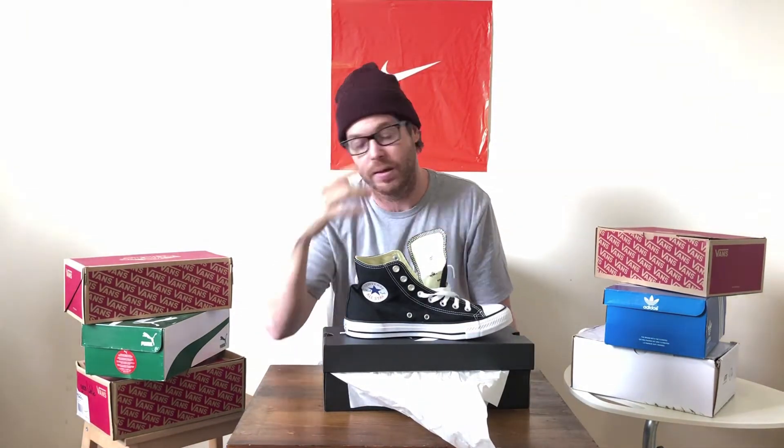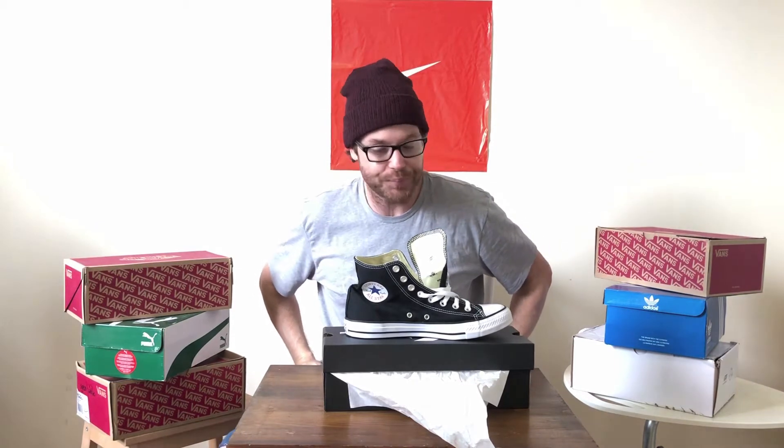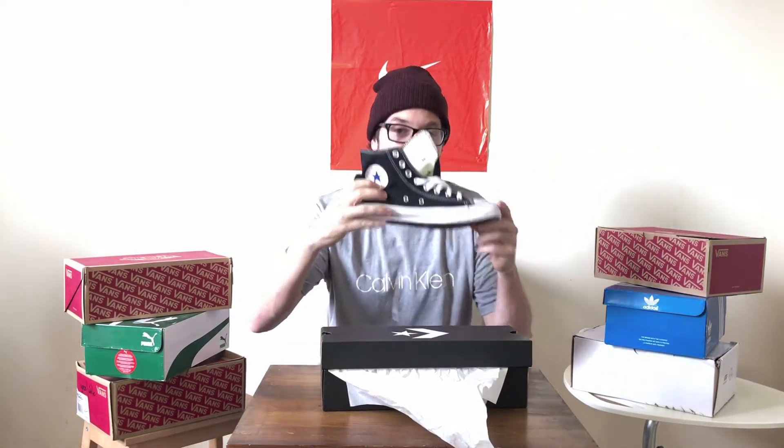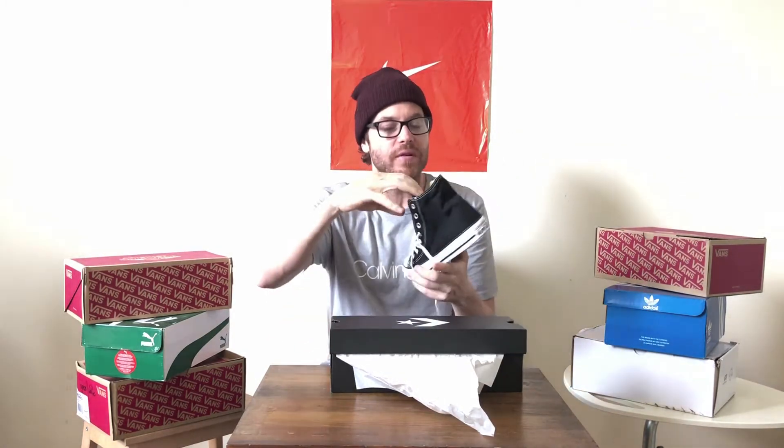We've got the Converse Chuck Taylor All-Star High in the classic black and white colorway. I want to show the medial side of the shoe — as you sneaker heads like to say — because that's where the iconic Converse Chuck Taylor All-Star symbol is. It's on the inside of the shoe, not the outside.